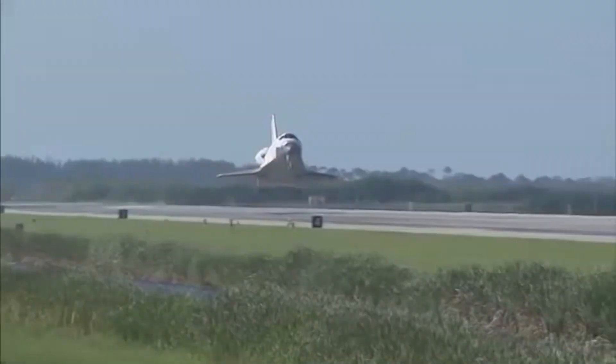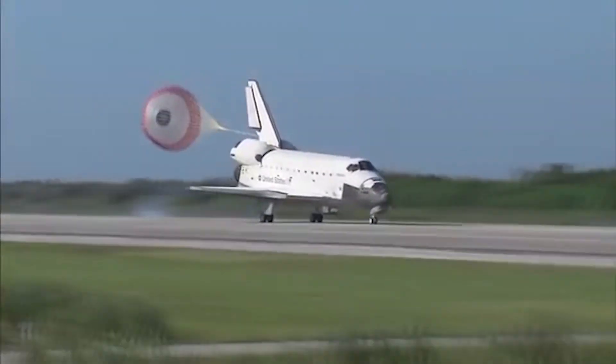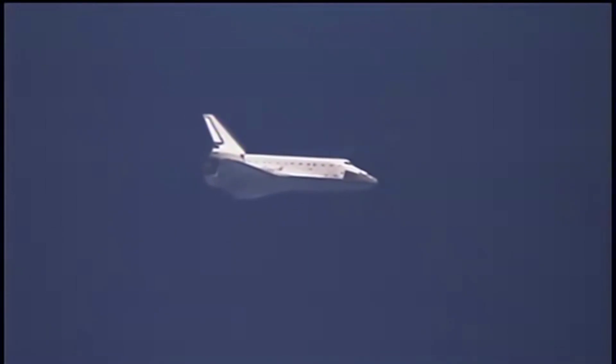So it was really interesting. The space shuttle doesn't have a lot of lift to drag, so it comes down kind of like a rock, but they have very good flight controls so it flies like a small jet airplane, and it was very, very stable — so it's really neat to fly.